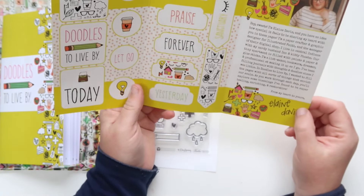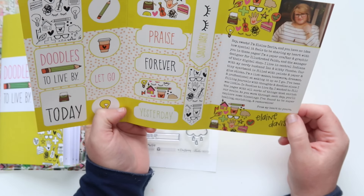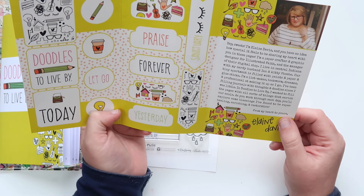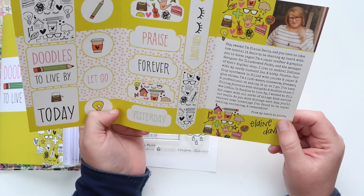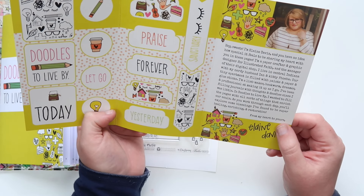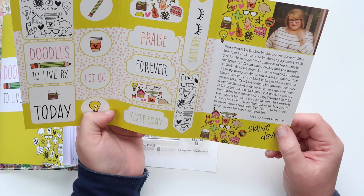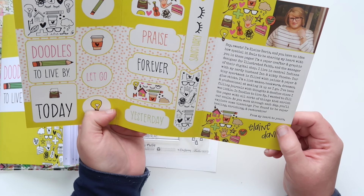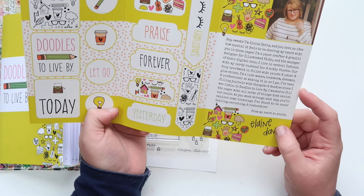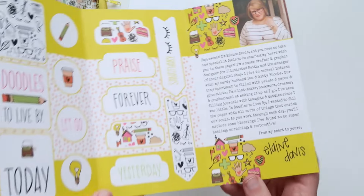This is where Elaine gives you a little letter. She says: 'Hey sweets, I'm Elaine Davis. I'm a paper crafter and graphic designer for Illustrated Faith and the manager of their digital shop. I live in central Indiana with my nerdy husband Ian and kitten Phoebe. Our tiny apartment is filled with paints and papers and glue sticks. I'm a list maker, bookworm, dreamer, and professional at making it up as I go. In Doodles to Live By, I wanted to fill the pages with all sorts of things that enrich our souls — blessings that are super healing, enriching, and restorative. From my heart to yours, Elaine Davis.' And I love that even her little signature is adorable.